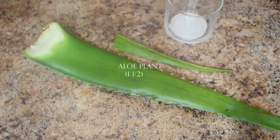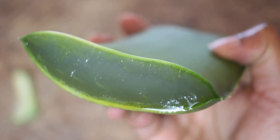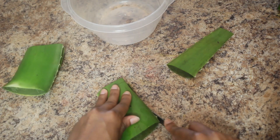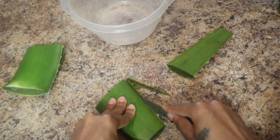First things first, I grabbed the aloe vera plant — these are like $1.99 at the store and I got two of them. I used the other half for a mask, so I'm using one and a half plants.